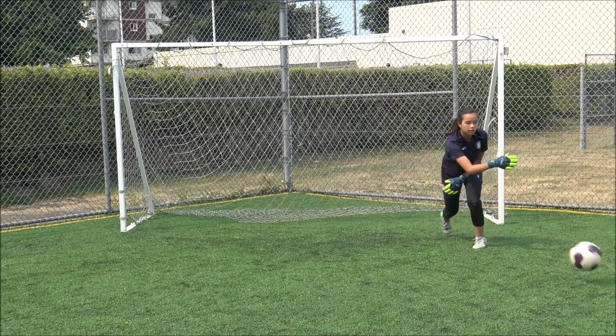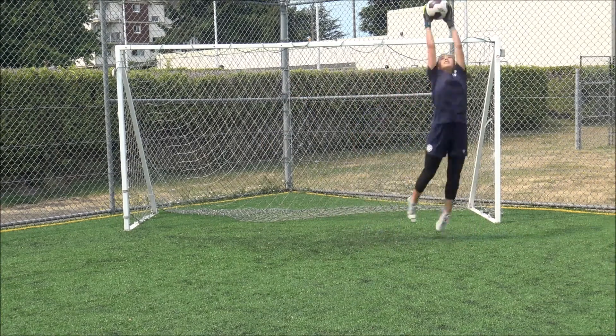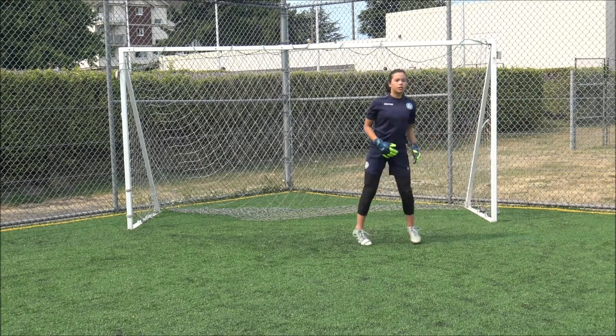The high W is an important handling technique that allows goalkeepers to absorb and efficiently receive a head height shot or cross.